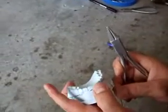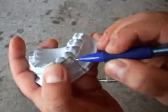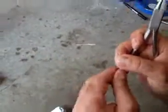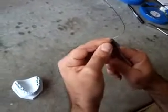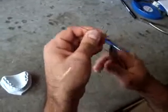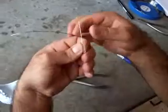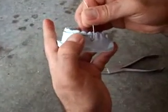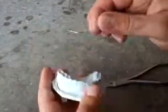Now measure where we have to do the coil, like this. We have to get away from the soft tissue here.